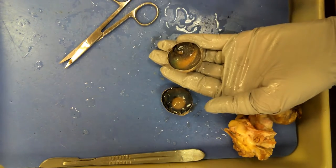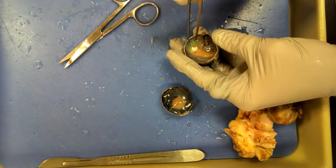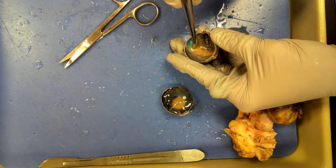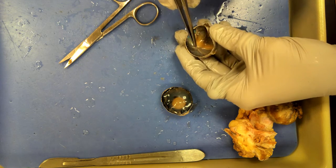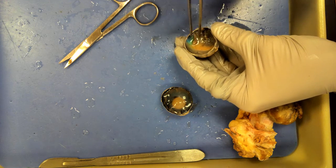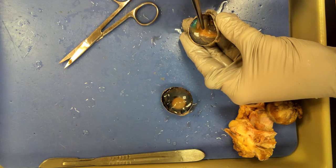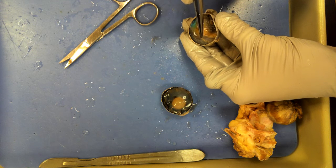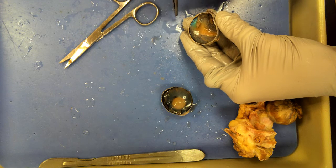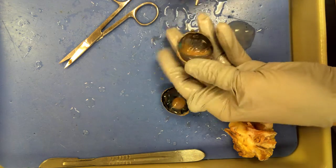This is the posterior vitreous chamber. The sensory layer is the retina. If you see that beige covering — see how blue that is, and then the yuck color on it — that yuck color is the retina. If you look carefully you can see all these foldings, and they all bunch together right there. That is the optic disc, which is the blind spot, and it leads to the optic nerve.